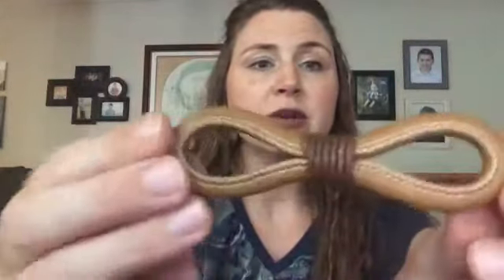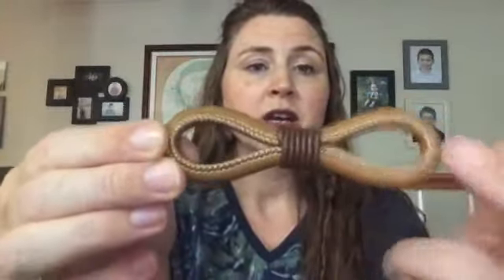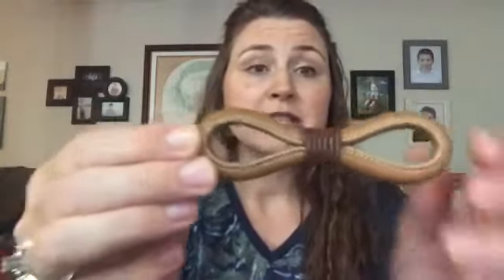The cool thing about these leather eights is, obviously, it's in the shape of an eight, but there are two looks you can get with this one clip. You can see the stitching here, so you can wear it with this side showing, or you can flip it over for a nice clean look. You can mix and match — wear it one way one day and then the next day flip it over.